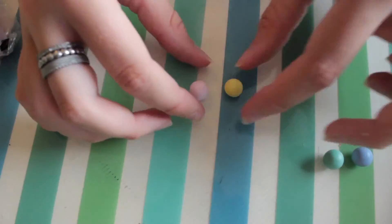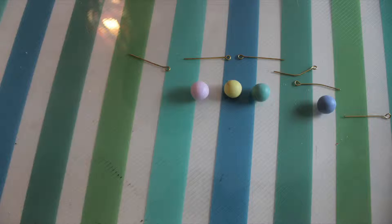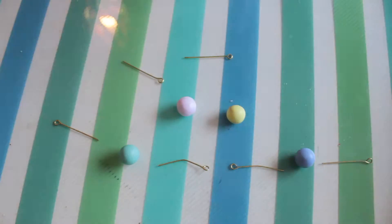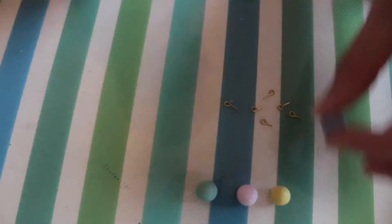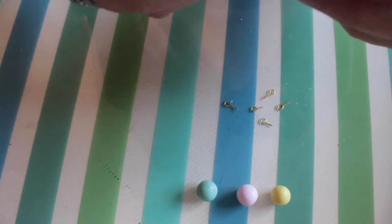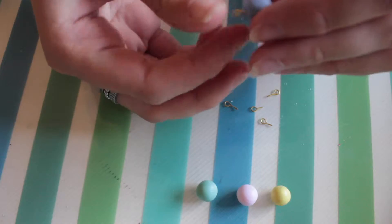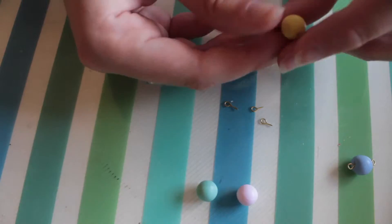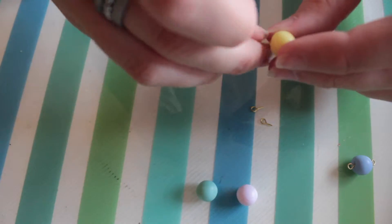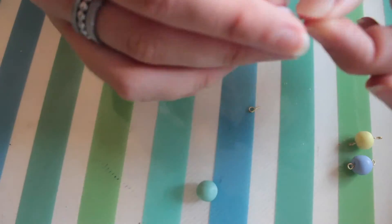You now have the body shape for your animals. You are going to need 7 head pins — you will need to cut them down with pliers and make sure they are quite short. Insert the eye pins into the bodies. The middle two animals will need an eye pin at the top and the bottom, while the end two will only need one at the top. Make sure the balls don't lose their shape.